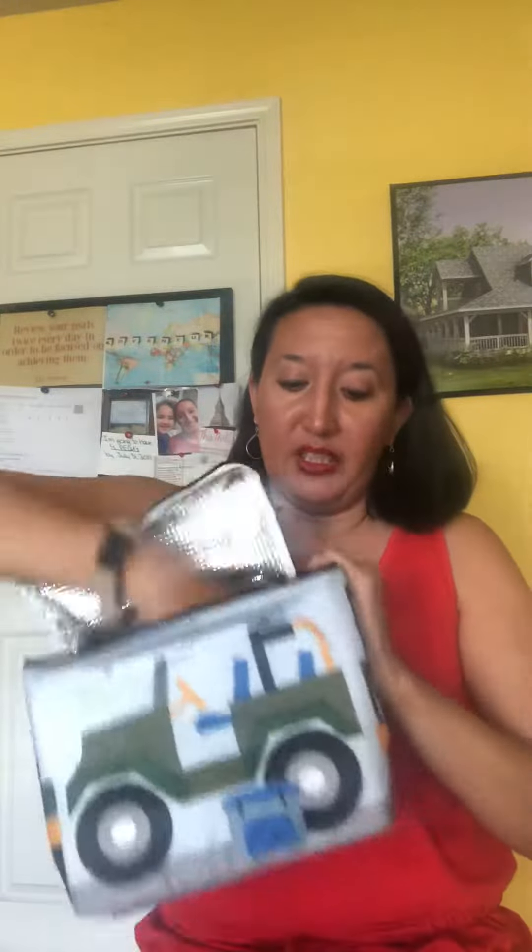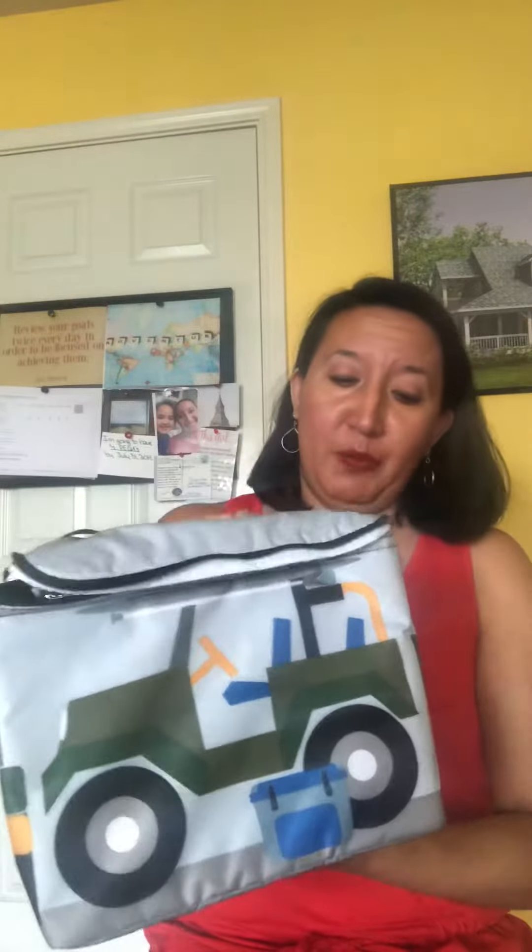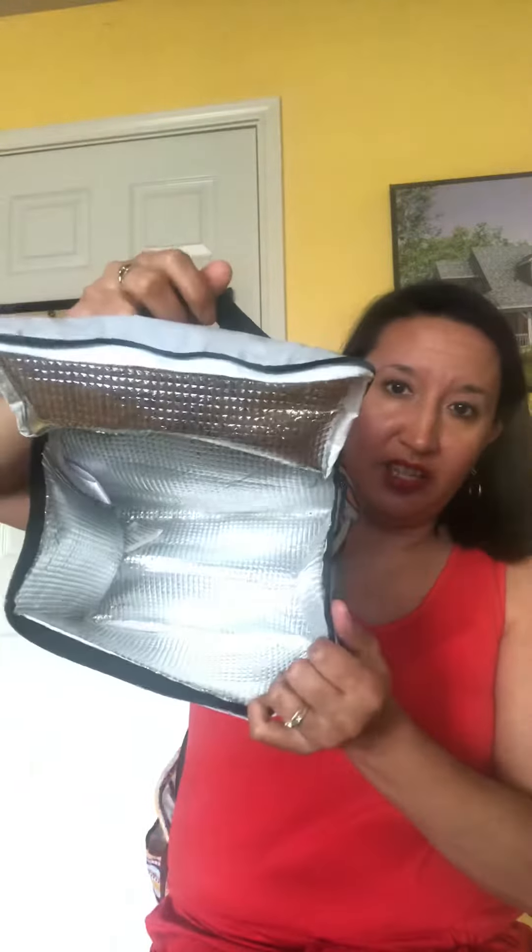Next we have the 'Off to Lunch' off-roading thermal. This is brand new and it's $15. It's a cute little thermal perfect for your little boy or girl who wants to go off-roading. I had a little off-roading trip myself last summer with my husband, which was very fun. As you can see, it's a nice big thermal with a little handle, and this is only $15 for the off-roading thermal.